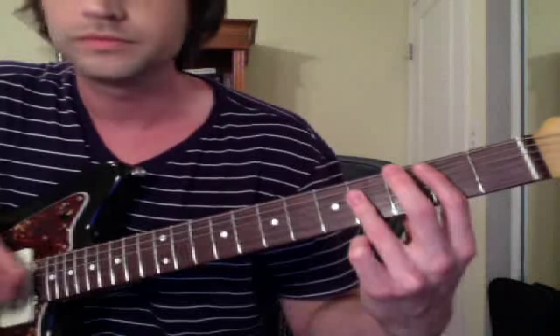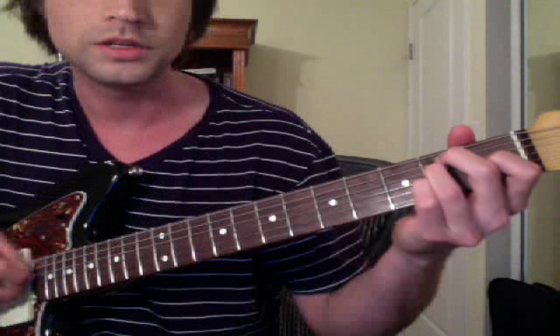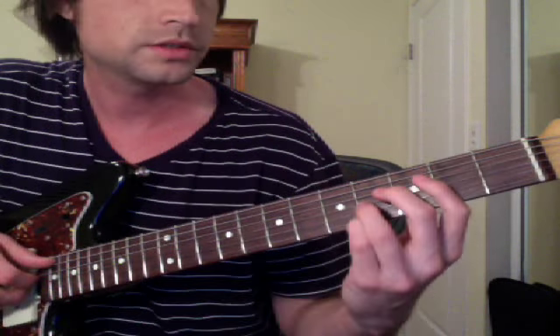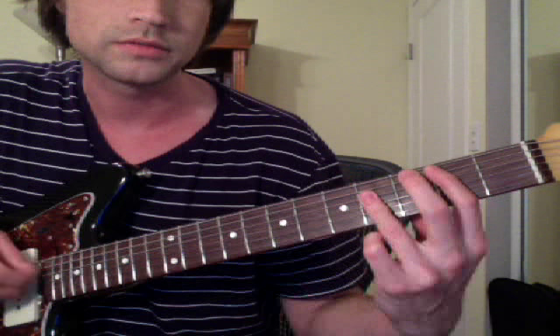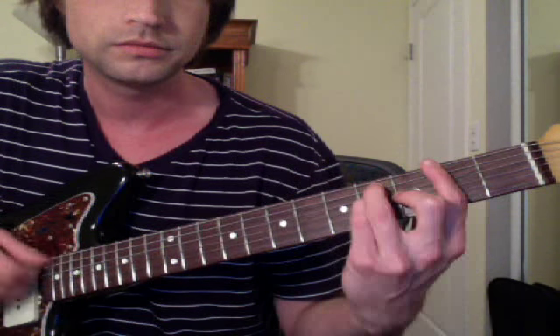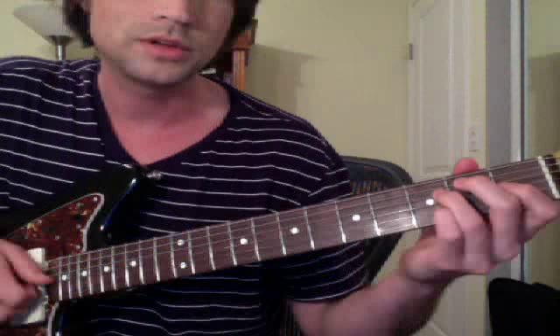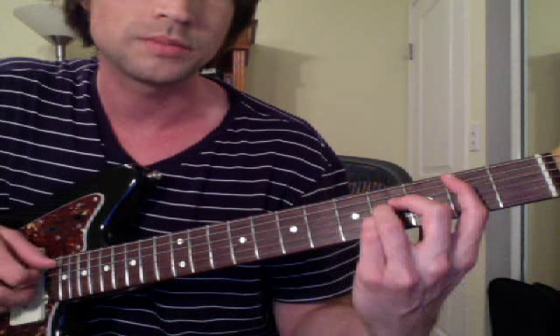It starts with B major, then F sharp major, E major. The first thing I had my student do is just get used to going through those. He was doing it like this too. And Sanjay slaps a lot — I'm really bad at that so I'm not going to do it, but if you're good at slapping you can add that in. Otherwise, just kind of picking randomly.